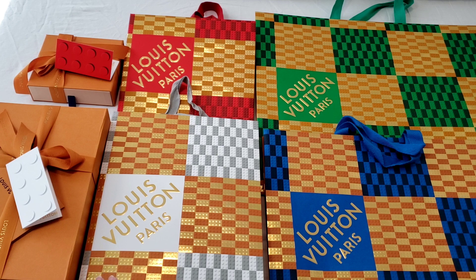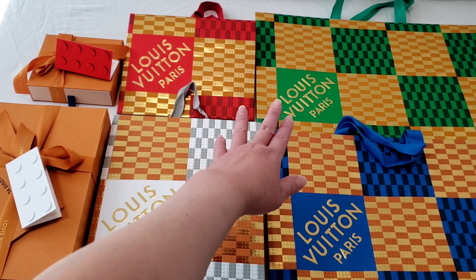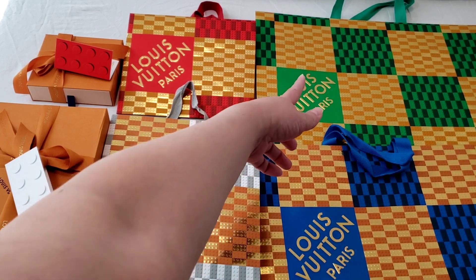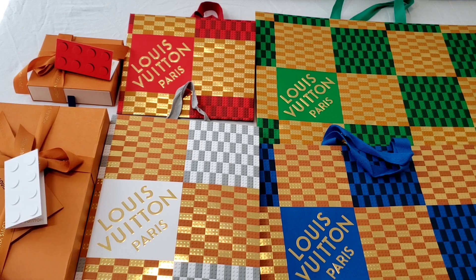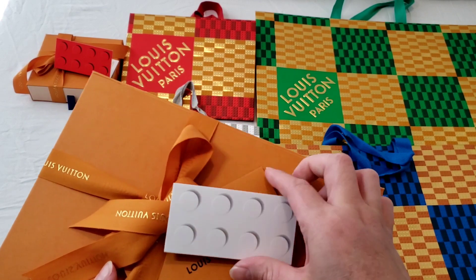There are four different colors with different sizes as well. I was very surprised that Louis Vuitton does this this year because they're all different colors. We have the white, red, green, and the blue. The largest one is obviously the green one over there, and those are the ribbons for the holiday packaging this year.